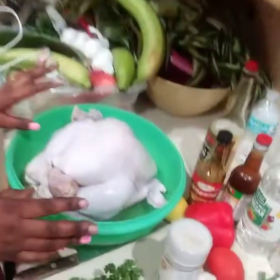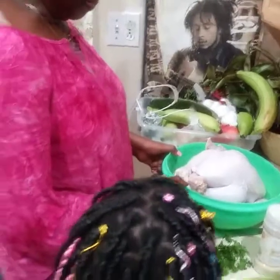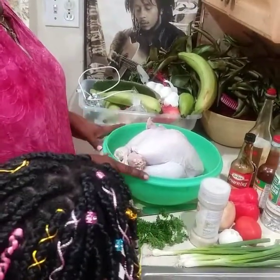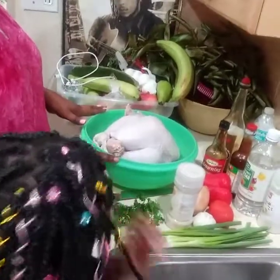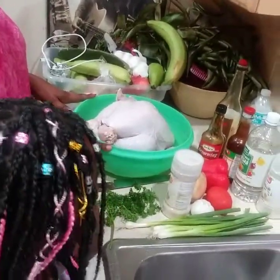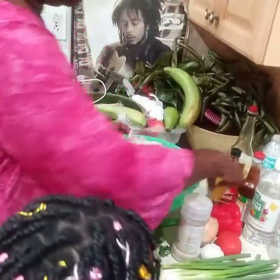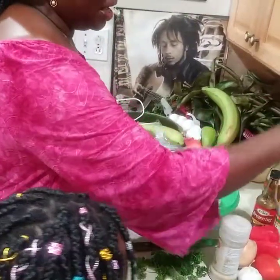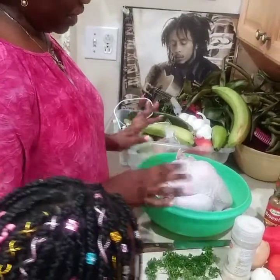So what I am going to do — this is an organic turkey, it is a young turkey, not a tough turkey. I am going to cut it up and wash it with vinegar and lemon. Then I am going to rinse it off and rinse off the vinegar and the lemon.